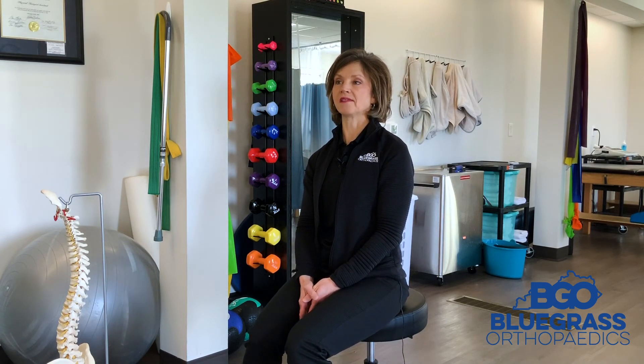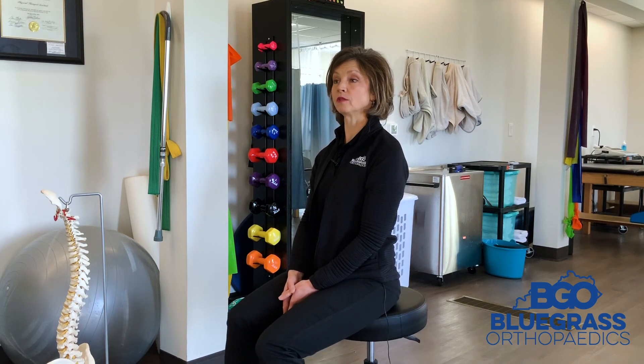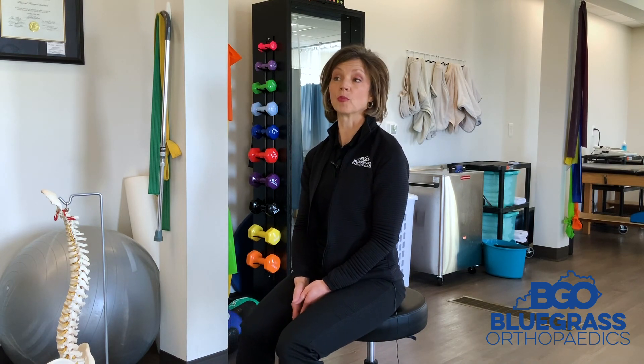If you have symptoms that present as nerve-like symptoms in the hand, elbow, or even in the neck and shoulder, you can contact Bluegrass Ortho either on our website at www.bluegrassortho.com or you can call us at our main number, 859-263-5140, and schedule your appointment.